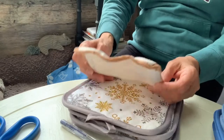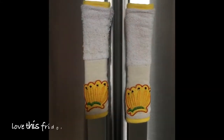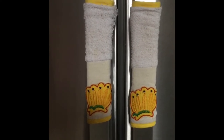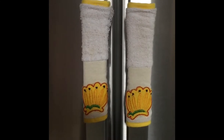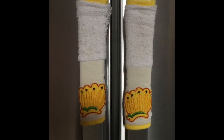Hopefully it will come out good. I'll share the process with you as well. Here are my handles before — they're really worn out, I use them a lot. I have to make another one. I like them very much but they need a replacement.